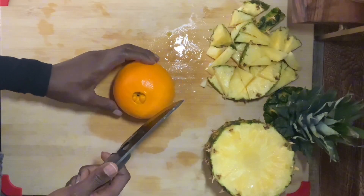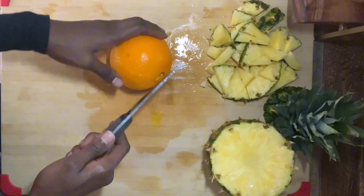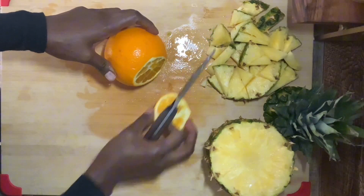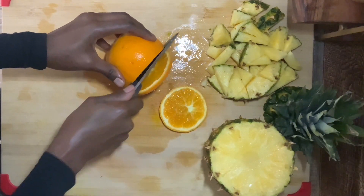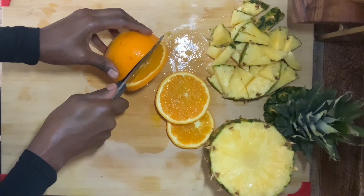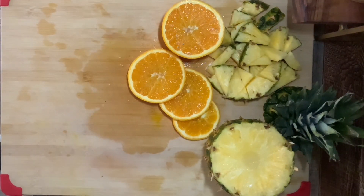Next, I'm going to prepare the orange. Since I'm using the skin, I like to buy organic when I use the skin of citrus. There wasn't any organic oranges available, but I did wash it in a vinegar and baking soda solution. I'm going to cut it into thin enough slices. The purpose of cutting your fruits into small enough slices is to bring out more of the flavor when you boil it.